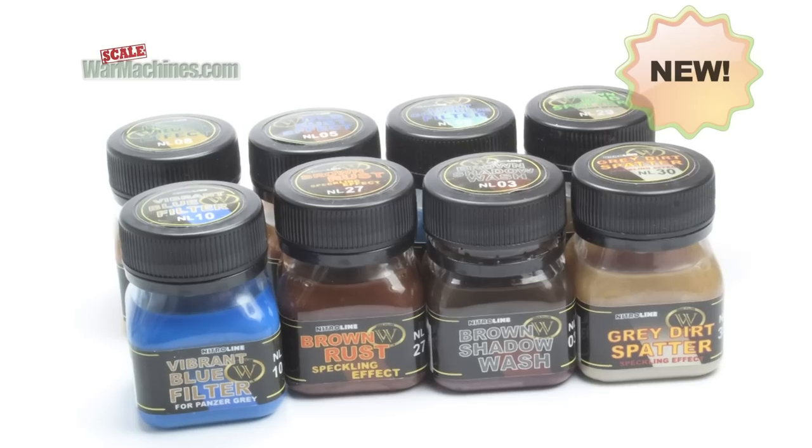Hello and welcome to Scale War Machines. Time for another guide looking at popular modelling products. Here's what we'll be looking at this time.